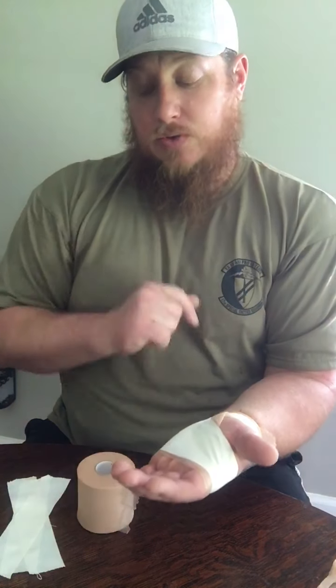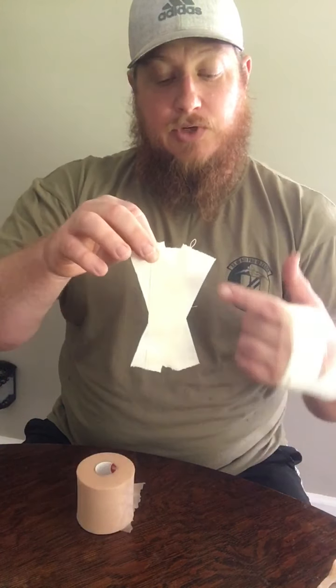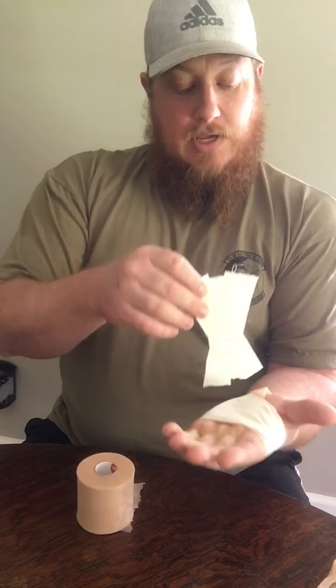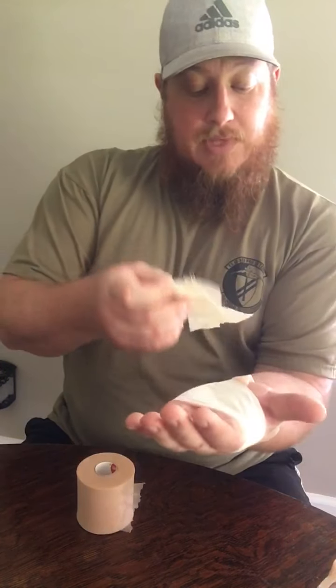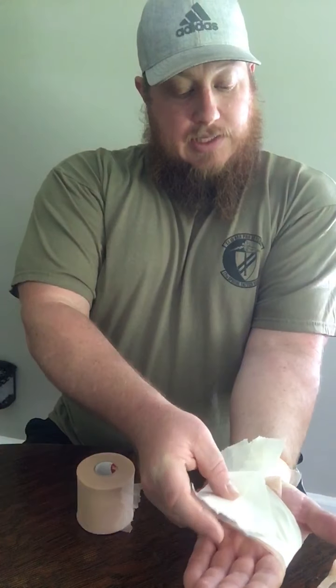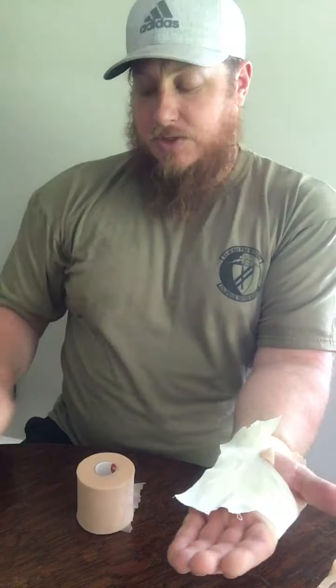I'm actually going to use this as a base for my last tape job. If you're going to do the wrist tape job with the fan, first you do this, then you're going to make a fan that I already had prepared with tape. As you can see it's three pieces — one down the middle and then crossing right there. If I'm trying to prevent extension, I'm going to first do this, then lay this down with my wrist in a slightly flexed position, laying it from palm to wrist with just a little bit of tension.